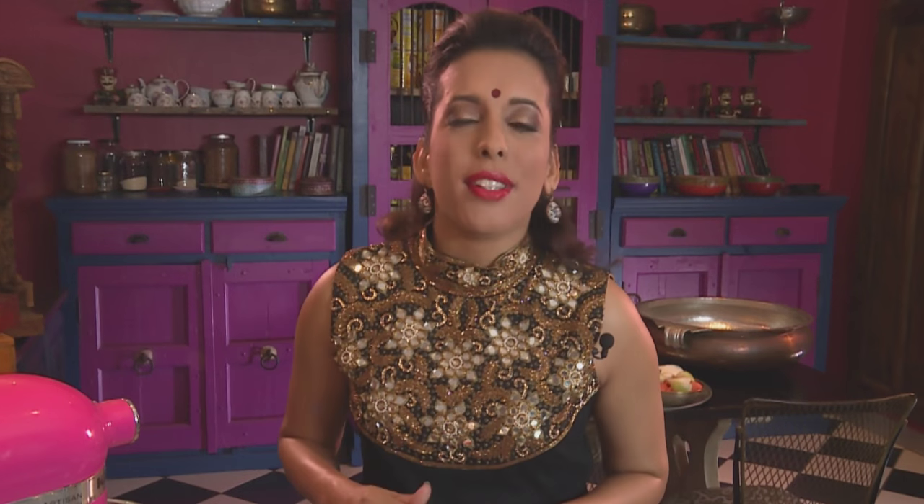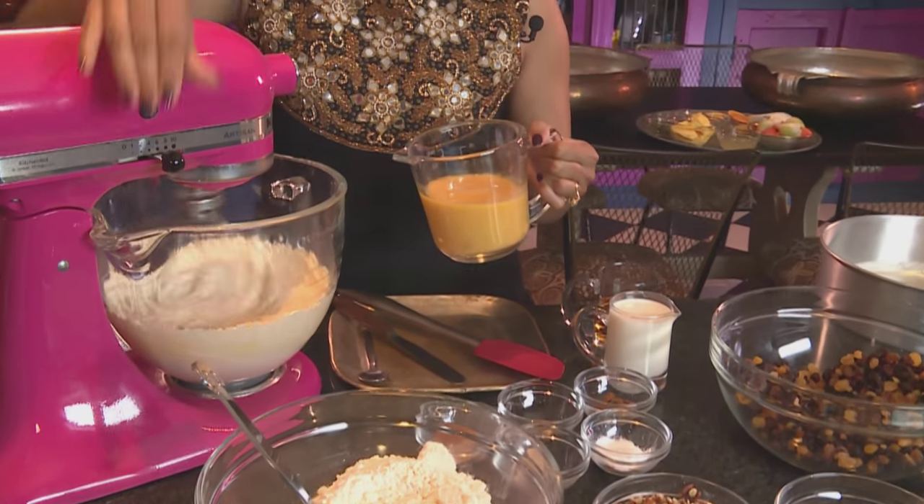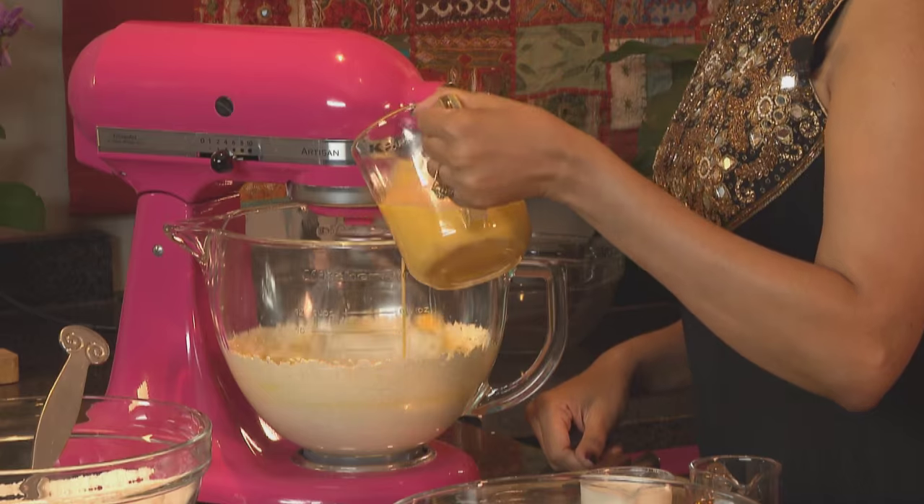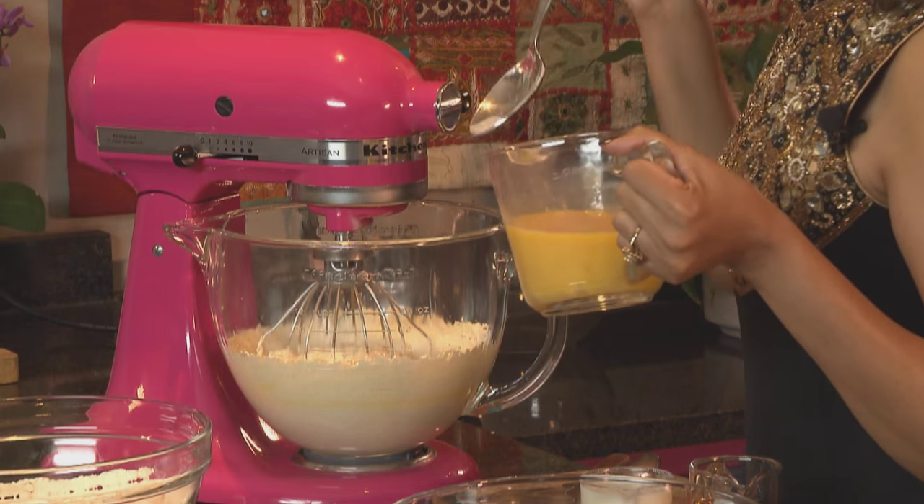I'm starting out with the fruitcake, and for that I've creamed the butter and brown sugar. Now the next ingredient going in: some butter and egg. Add little bits of flour to prevent the mixture from curdling.